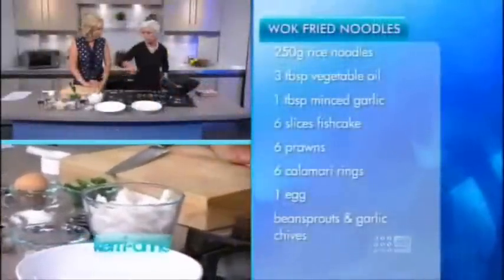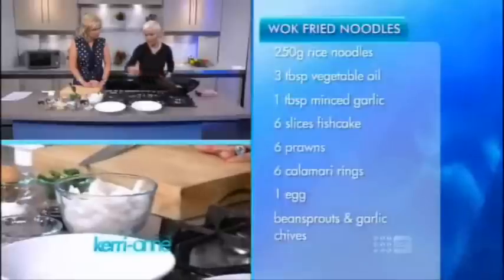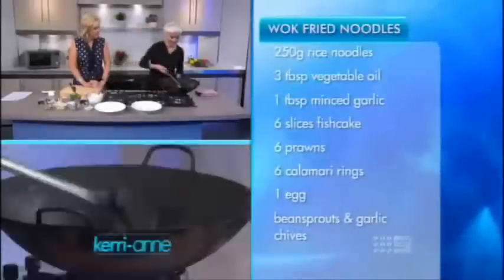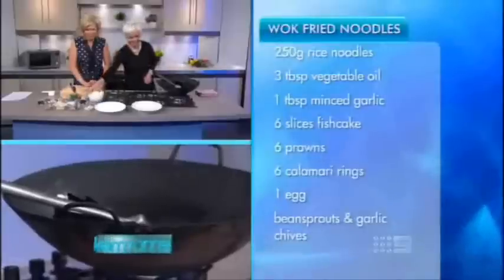What sort of oil do you use? Just vegetable oil. In Malaysia, I actually traditionally used to use animal fat. But over here, we're just a little bit healthy. Yeah, a little bit. I don't want too many saturated fats.